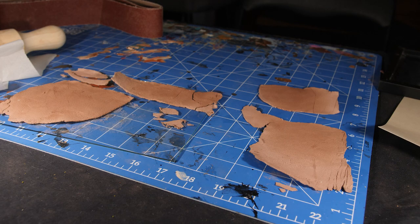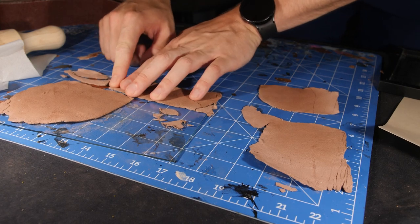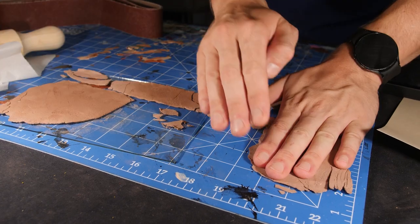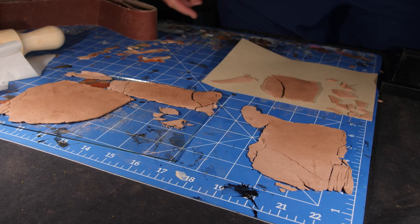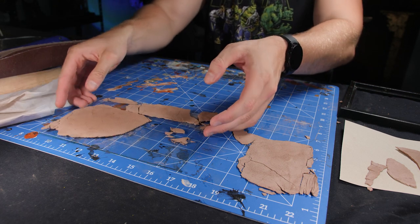Coming back a few hours later we can see it's already starting to warp as it dries. As I start to push it flat it's already cracking into several pieces, and since this was the effect I was going for it's worked out perfectly. It's nice to be able to take the disadvantages of certain materials and turn them into a new technique.